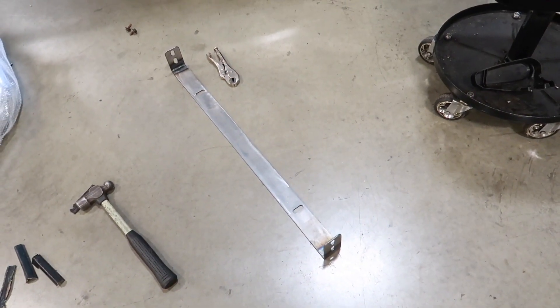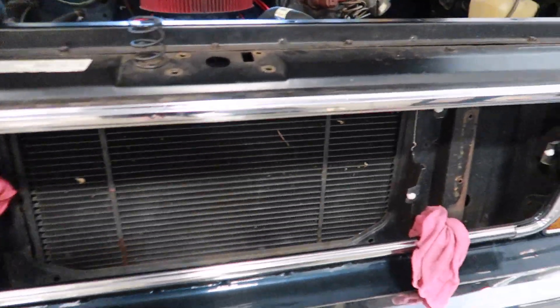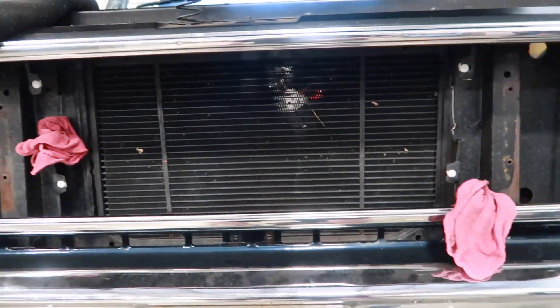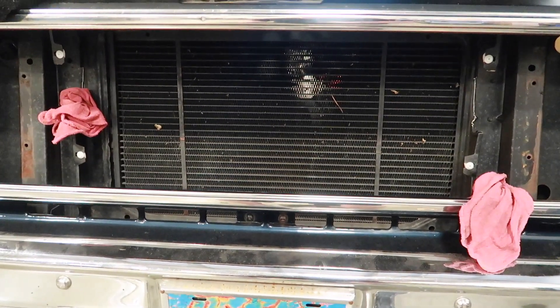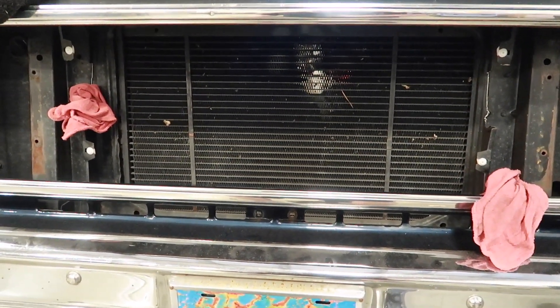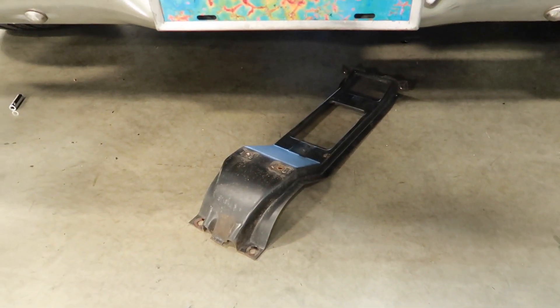So there is the bracket all welded up. I mocked it up inside of the radiator support and marked where I need to drill my holes. I'm going to drill them, then make the top brackets, and then I have to make a new center section here.